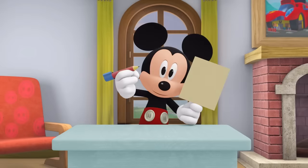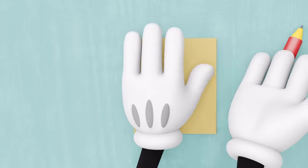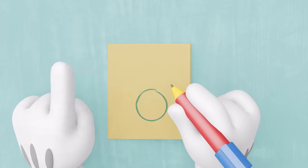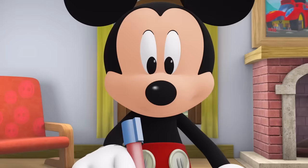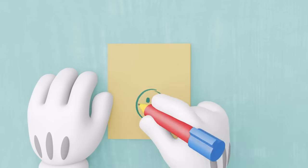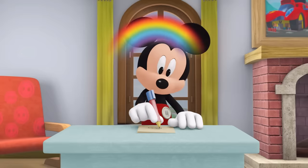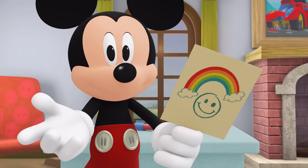We'll need a piece of paper and something to draw with! Take a piece of paper and fold it in half! Let's make a happy face! Draw a circle! Then add two eyes! And a smiling mouth! I'm making mine have a really big smile! Let's add a rainbow above the happy face! Ta-da! We made a thank you card!